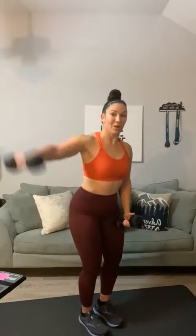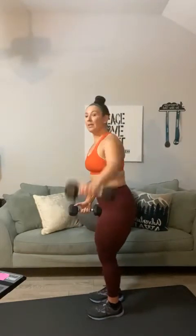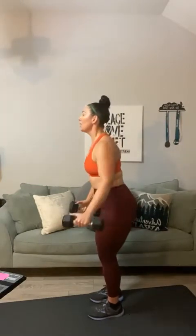Here we go. Side raise for thirty: one, two, three, four, five, six, seven, eight, nine, ten — try to keep your core locked in — eleven, twelve, thirteen, fourteen, fifteen — no movement from the hips up — sixteen, seventeen, eighteen, nineteen, twenty, twenty-one, twenty-two, twenty-three, twenty-four, twenty-five, twenty-six, twenty-seven, twenty-eight, twenty-nine, thirty.